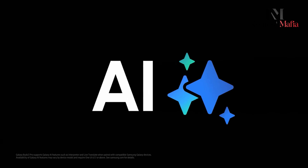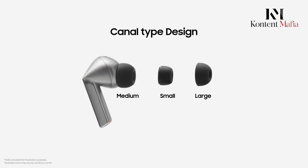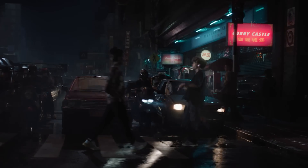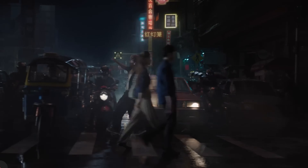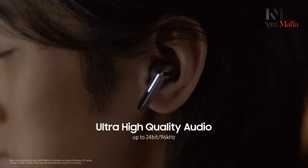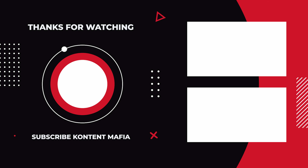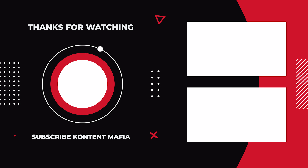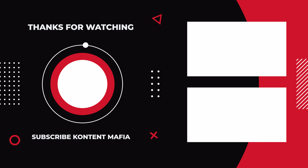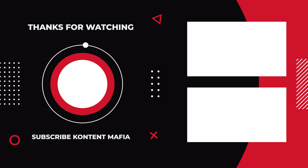Both the JBL Tour Pro 3 and Samsung Galaxy Buds 3 Pro bring a lot to the table. If you're after exceptional sound and unique features like a touchscreen charging case that doubles as a dongle, the JBL Tour Pro 3 is the way to go. However, if you're more into a snug, comfortable fit with cutting-edge AI-driven features like adaptive sound and real-time translation, the Samsung Galaxy Buds 3 Pro may be your perfect match. Either way, both models are strong contenders in the wireless earbud market. Let us know your thoughts in the comments below, and thanks for watching.